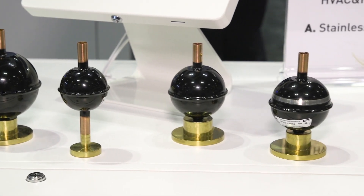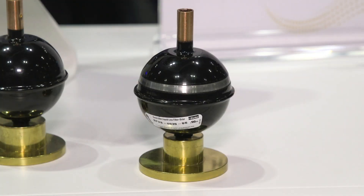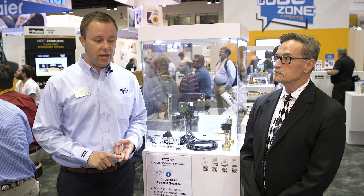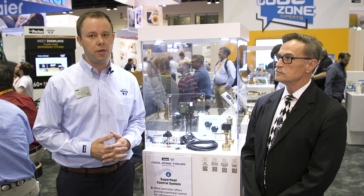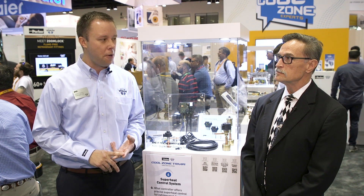We have two additional new products. First is a new filter dryer — a stainless steel model, which is great for coastal applications where there are concerns about rust. The other product is the modulating three-way valve; we have a larger size that doubles the maximum capacity. So that makes our seven new products.